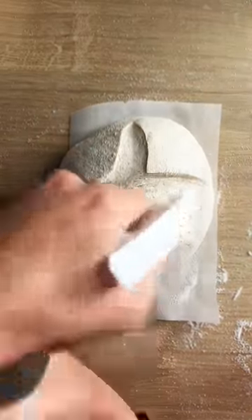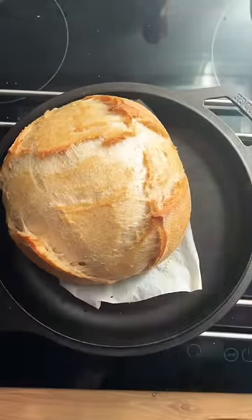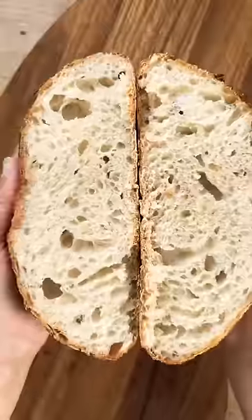Put it into the pot with the lid on and bake it at 220 degrees for 35 minutes. Then remove the lid and bake it for another 15 or so minutes until it's golden brown. And then you can enjoy your homemade loaf of sourdough bread.